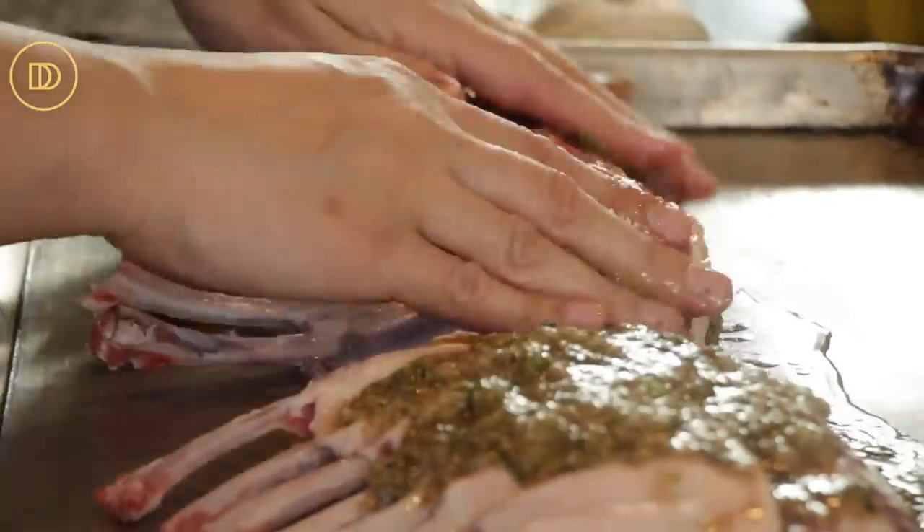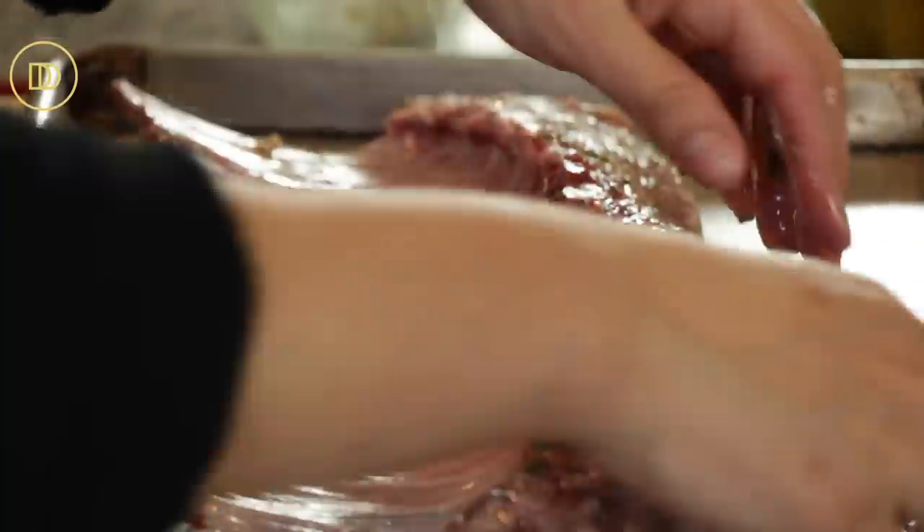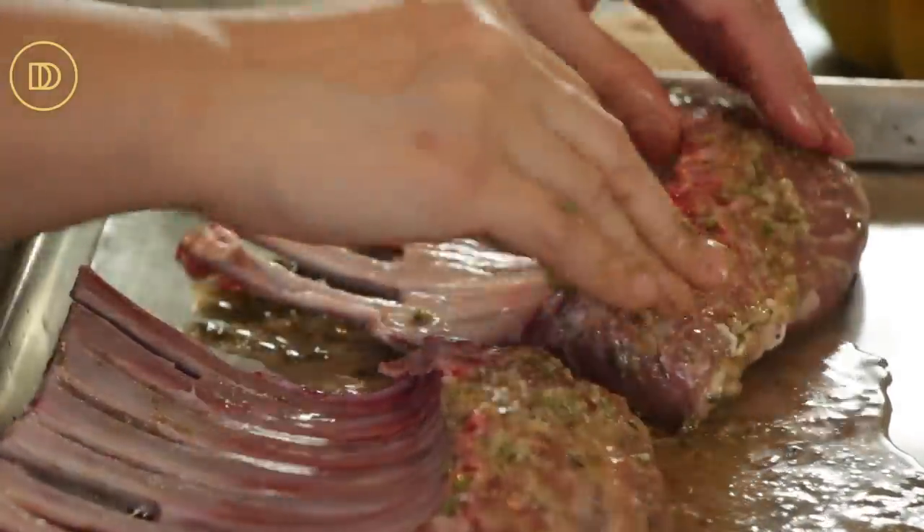With your hands make sure you get it all around the front and the back, everywhere. At this point you can just cover this with some plastic wrap and keep it in your refrigerator for a couple of hours, overnight, or up to two days. Just make sure before you're about to roast it, when you take it out, leave it at room temperature for a little while — you never want to roast cold meat. I'm going to go ahead and put this in my refrigerator.